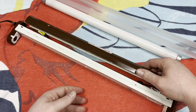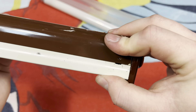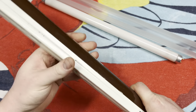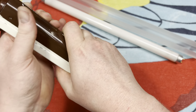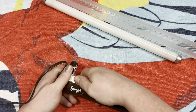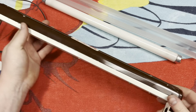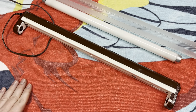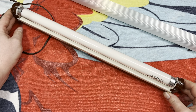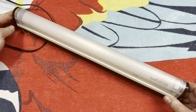We'll get this channel cover snapped back on here — it just snaps on with the clips on either end. We just need to get it over the body of the fixture without pinching any of the wires. There we go, it's all snapped back together. We'll put the bulb back in — that clicks into place — and we have our cover, which also snaps back into place.